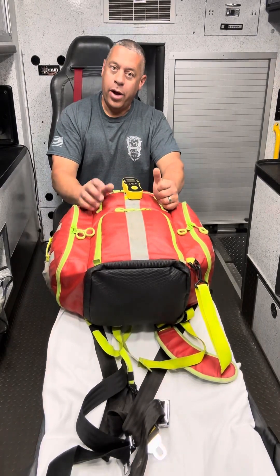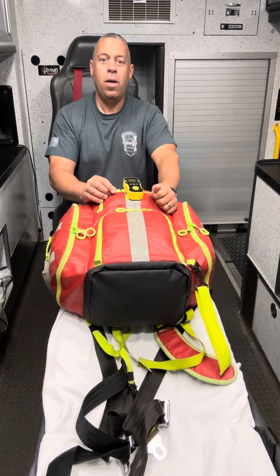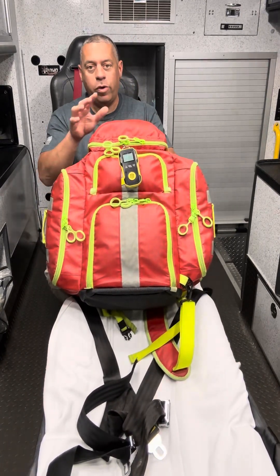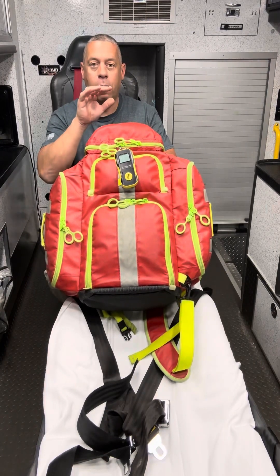Hi, I'm Justin Lima. I'm a paramedic and the EMS captain here at Harmony Fire Department. I'm here today to talk to you about our StatPak G3 Plus Profusion Bag, which is what we use currently for our first-in bag.